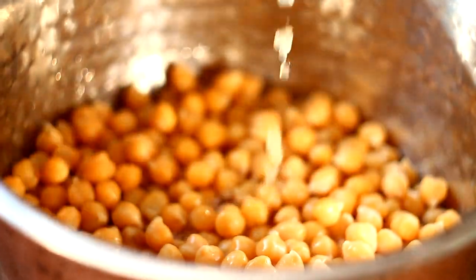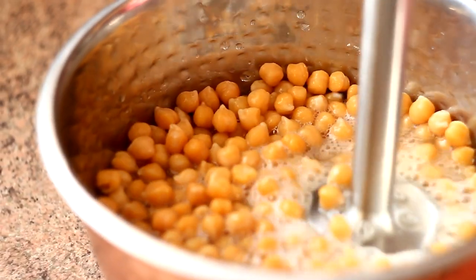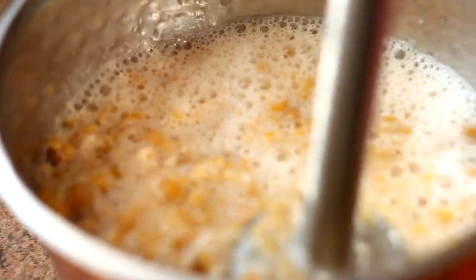Before blending the chickpeas, I'm adding the same water the chickpeas were boiled in. This way you will get a smoother result. If you skip this step, the chickpea mixture is going to be a little hard to blend and just a little dry.